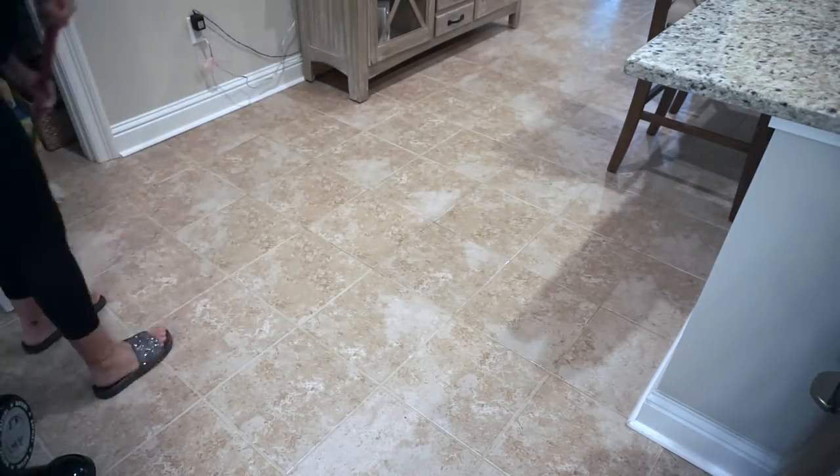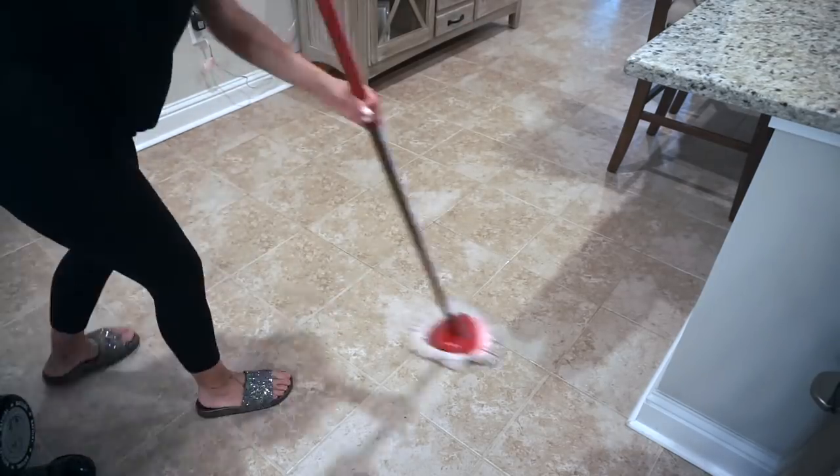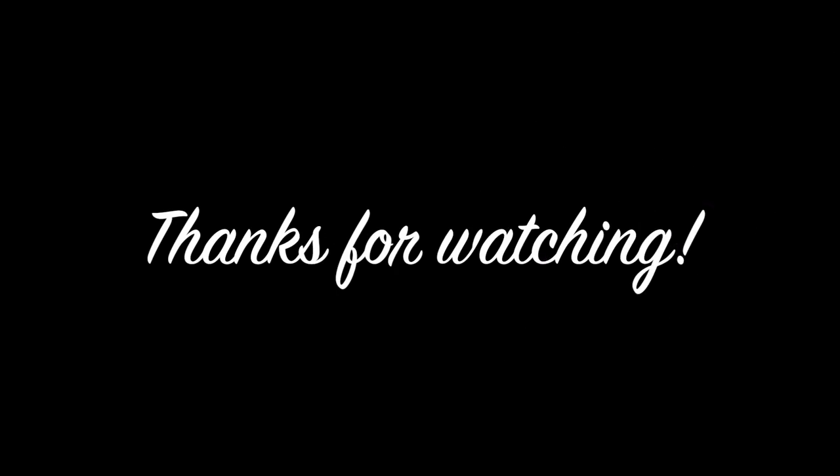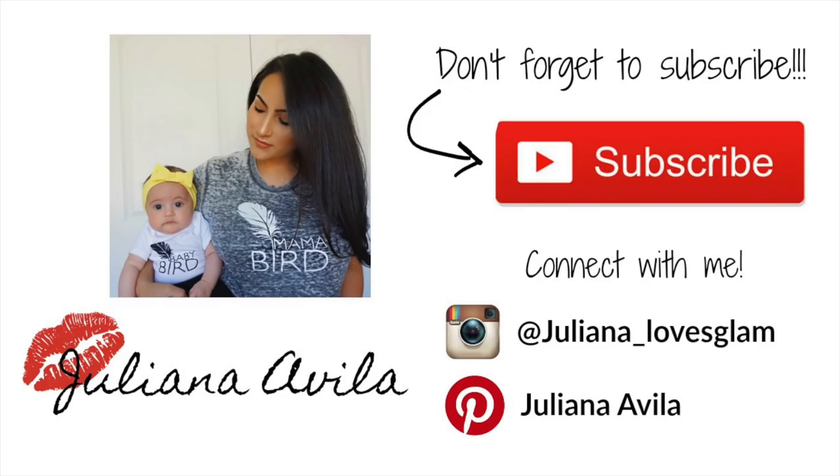Okay guys, that is it for today! I hope you guys enjoyed this video. Make sure you check out Paige's video and subscribe to her channel because I know you'll love her. If you are new to my channel, make sure you subscribe. Thank you so much for watching and I'll see you next time, bye!